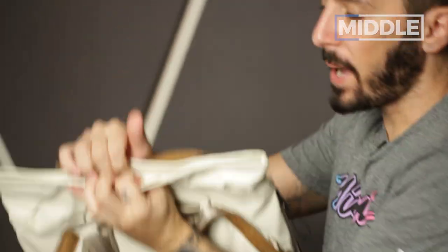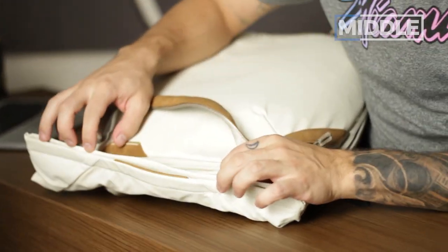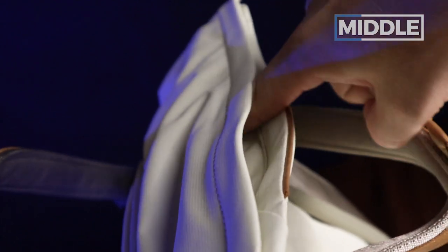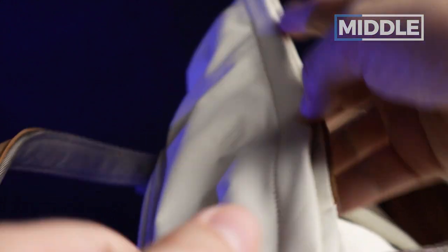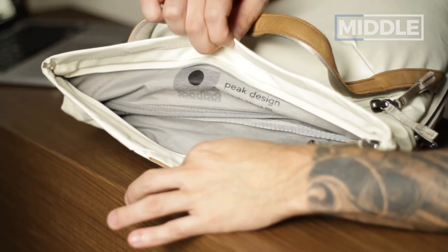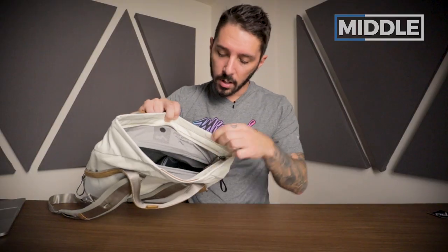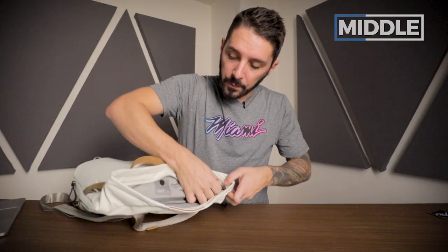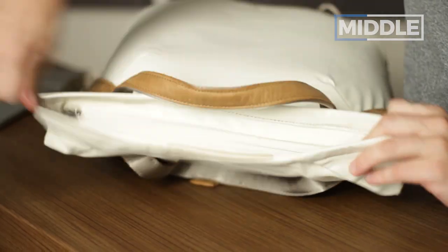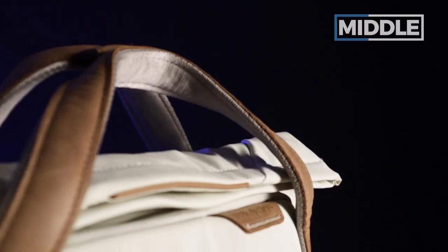Now let me tie this together. Going back to the top: we have a magnetic opening. Very well designed — the magnets are here and here. Two very strong magnets, very fun and satisfying to use. The magnet not being in the center allows you to easily open and close this compartment. There's a nice little leather accent right there. And then once you're in, you have a zipper access as well. If it's raining, you can zip it closed, roll it a little bit — no rain is getting into the main compartment.